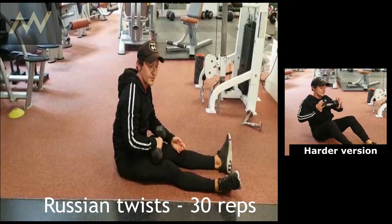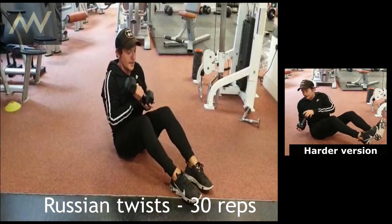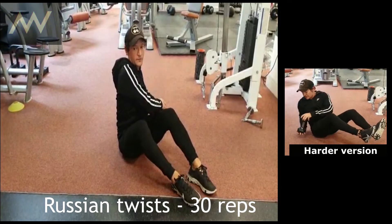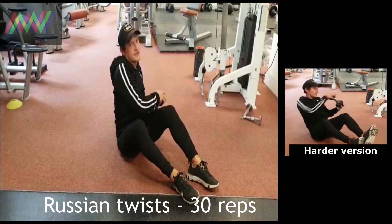The next one you can do is a rotation. So you're in a sit-up position with your hands here. You're going to touch the floor on one side, touch on the elbow. Do that 30 times.